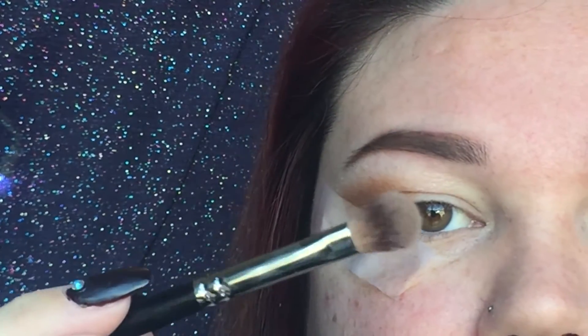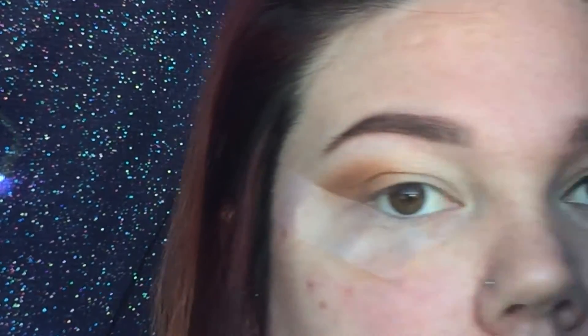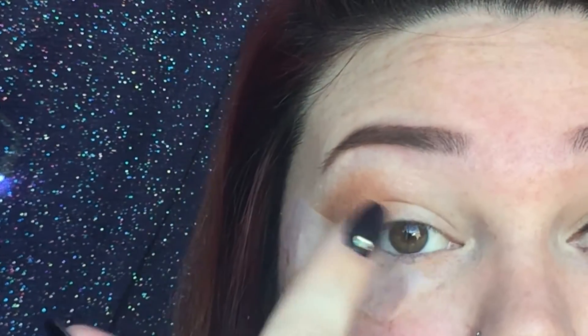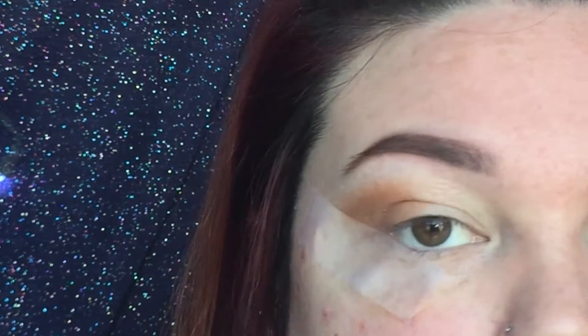Now with my Morphe S21 brush I'm going to be putting this color all in the inner corner and part of my eyelid.